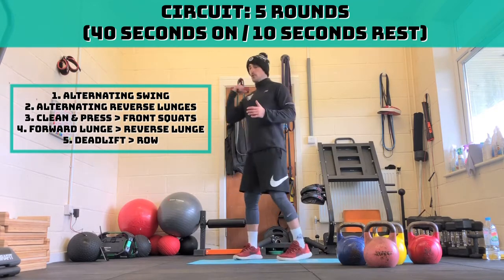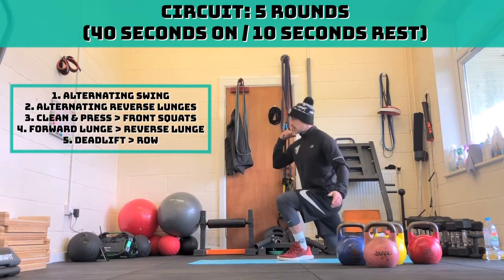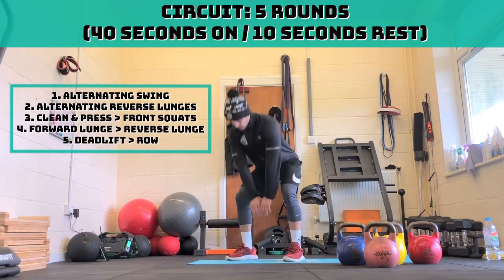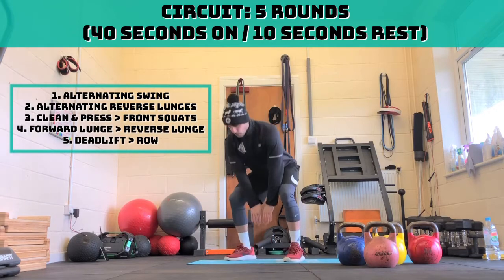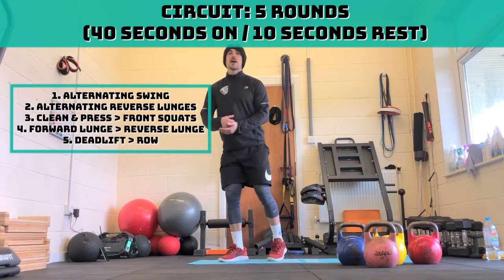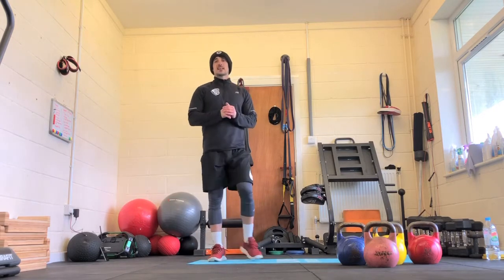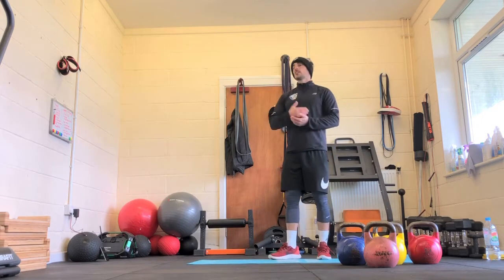Then on to the next one, which is clean and press into the front squat. So you're going to clean and press it, bring it back down, front squat, pop it back in, go again. On those ones we're going to do that twice through — right hand side, then left hand side. Then on to the next one — it's going to be a forward lunge, stand up, reverse lunge. Same again, right hand side then left hand side.